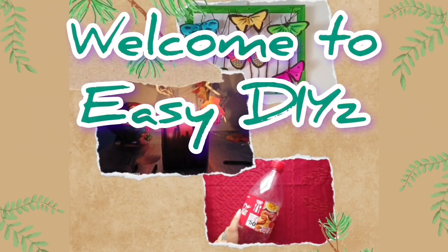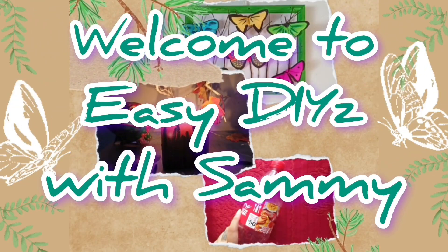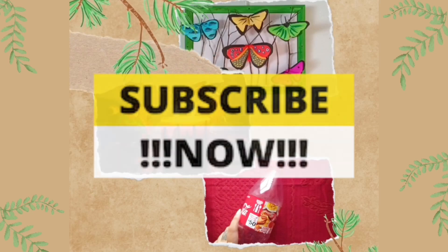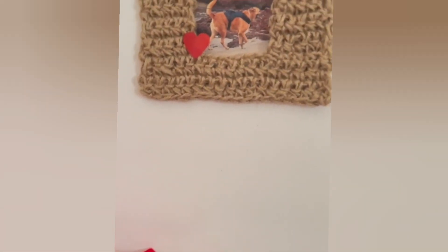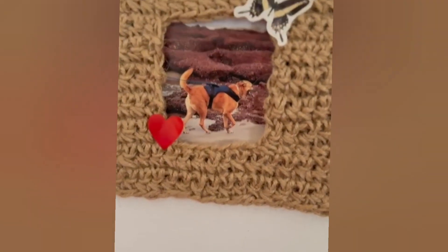Hey everyone, welcome back to my channel. I really do appreciate you being here today. Thank you for taking the time to join me. Today we will be making a very easy DIY.